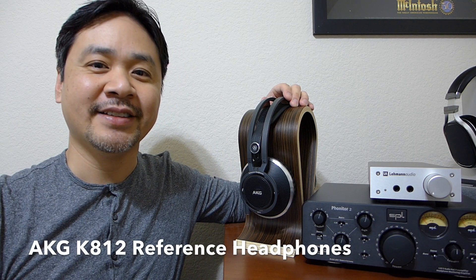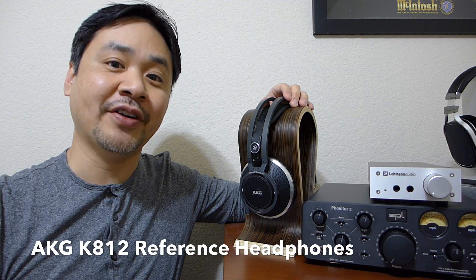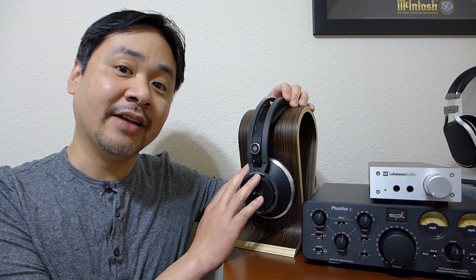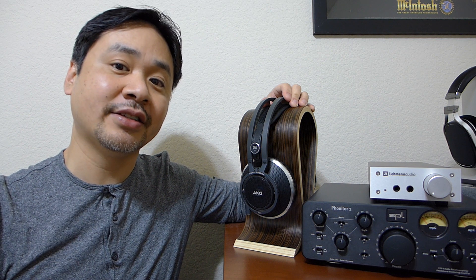Hey, what's going on everybody, it's Mike again. Today we're going to look at a brand new headphone by AKG. This is their top of the line flagship model, the K812.